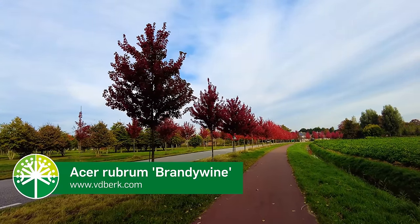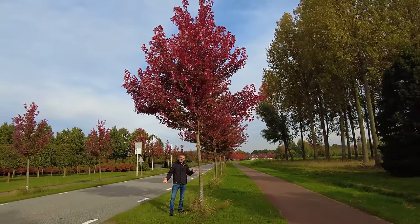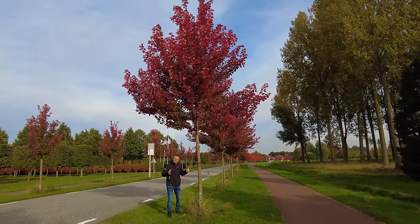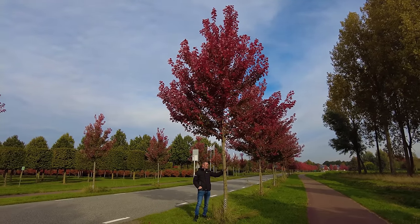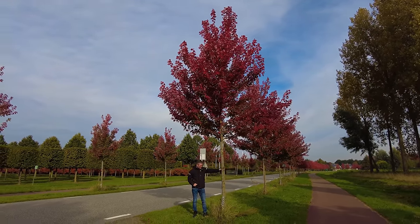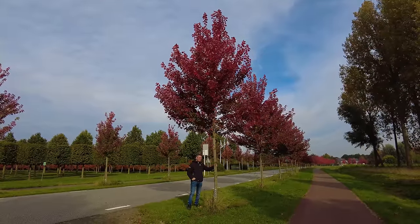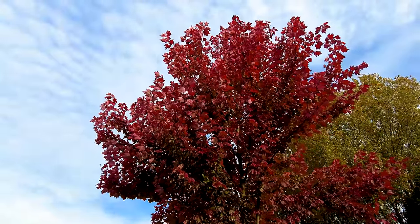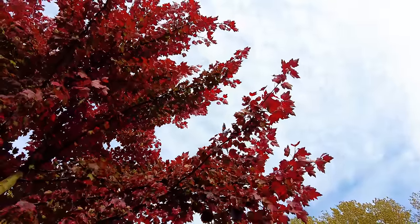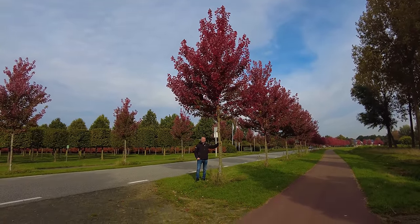This is Acer rubrum 'Brandywine', also a rubrum cultivar that originated in the United States. This one has a bit of an egg-shaped crown and doesn't get too big — maybe 8 to 10 meters when mature — so it doesn't grow too fast. It's also one of the earliest coloring rubrum cultivars and gets a really intense deep red color, as you can see in the row behind me. A very nice tree.